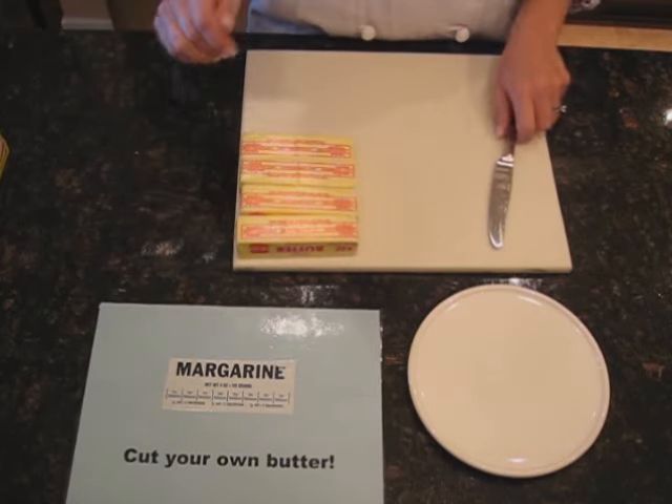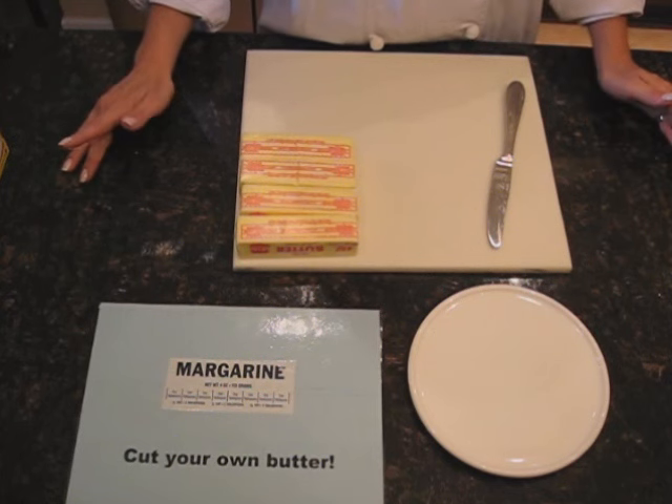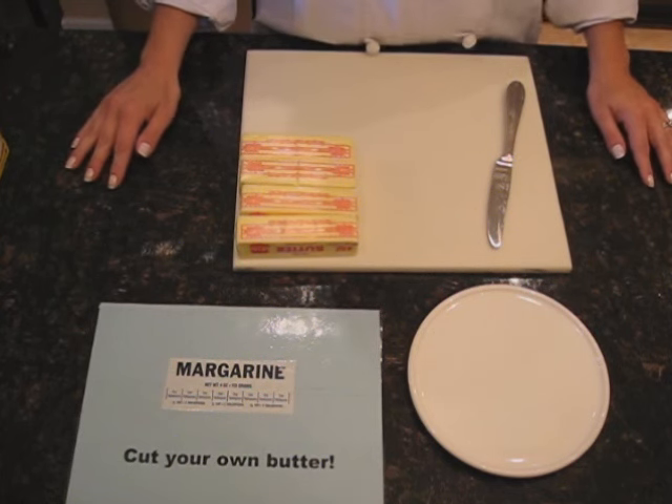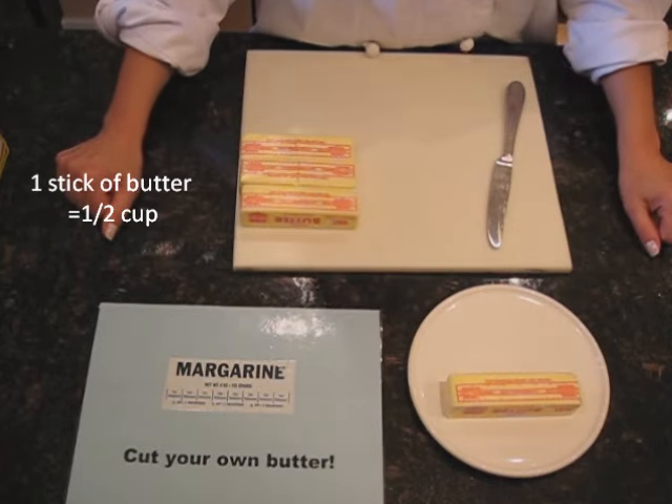So let's measure our butter. Our recipe calls for a half a cup. That one's easy, because we know one stick of butter equals a half a cup. Voila! We're done.